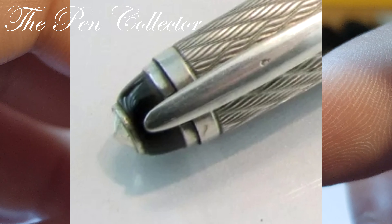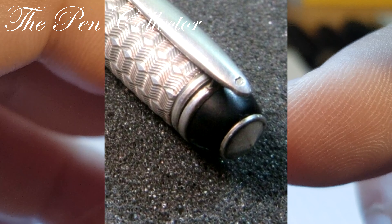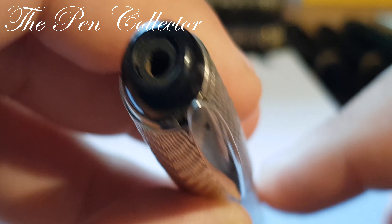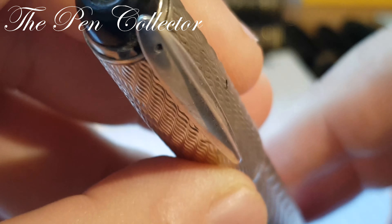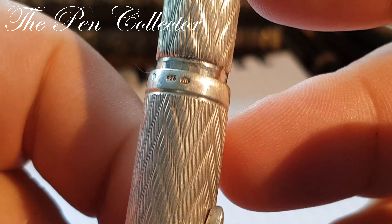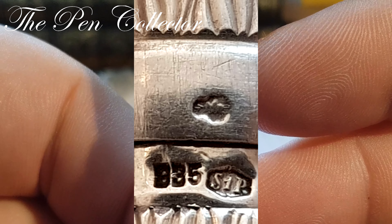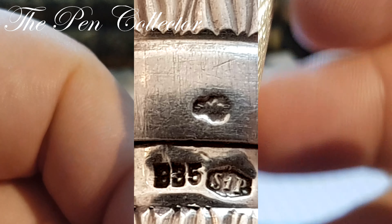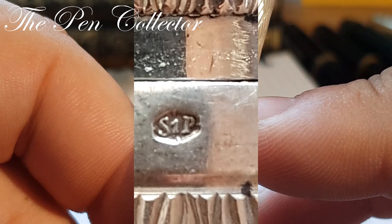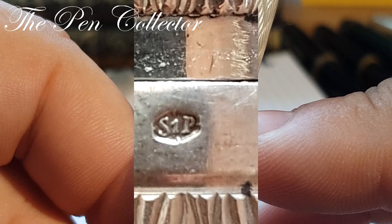I don't know if that missing piece was a jewel like on the Parker 51, or another symbol. I will try to find pictures of this model online and insert them in the video so you can see its original form. The cap has this beautiful pattern ending in a simple line, and we have 835 silver with an S1P hallmark — S1P stands for Central Pen, Prague.